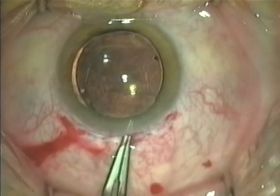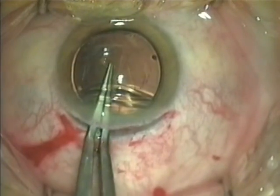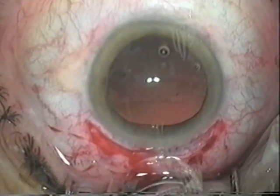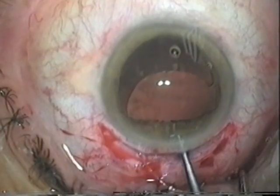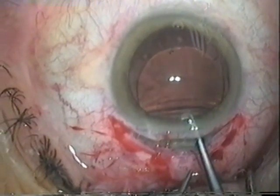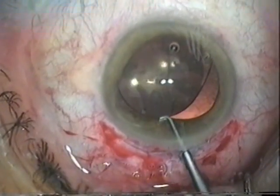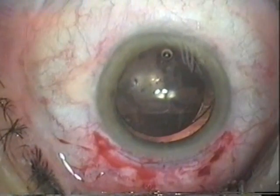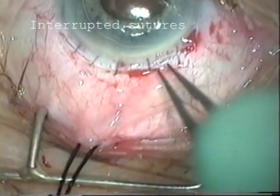The capsule can then be gripped with a pair of fine forceps and torn across. In this second approach, the leading haptic is placed in the bag as before, and the lens is rotated by grasping the upper haptic and rotating it round. The upper haptic is placed in the capsular bag. Now three to four further radial sutures are placed and rotated to bury the knots.